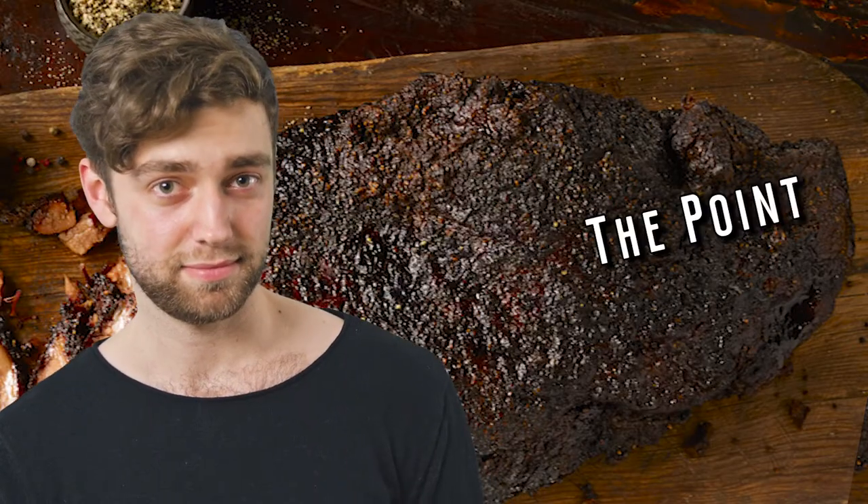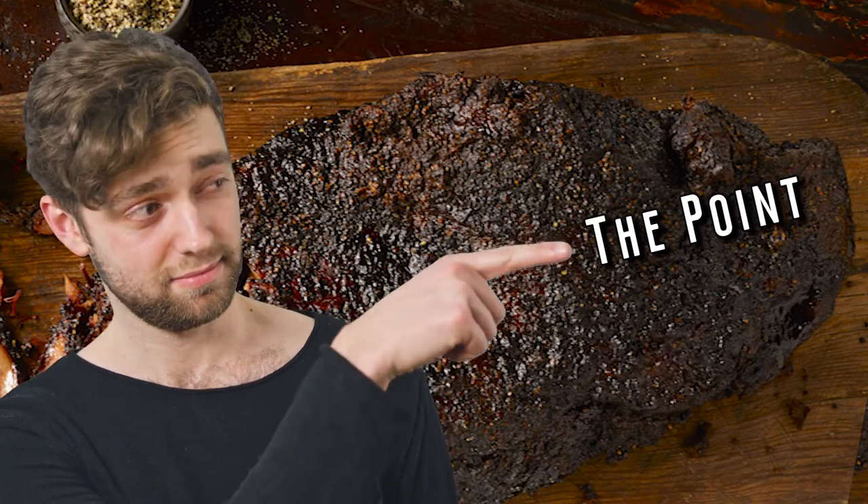Hey, I'm Roland Dickey Jr. I want to talk to you about burn-ins. So to make great burn-ins, you want to take that point — that top piece, that fatty piece that is just amazingly good — and then we take the point and we cube it.